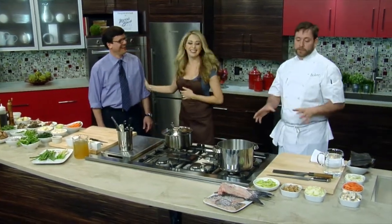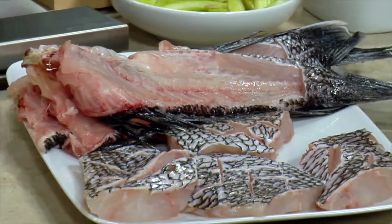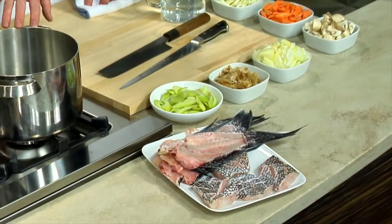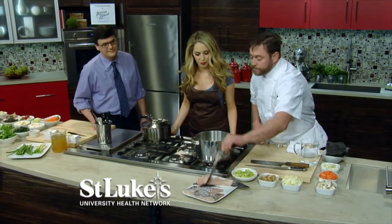So the first thing we're going to do, I just want to show everyone how to do the dashi broth, because it is so quick. What I have over here is some black bass tails, the bones from them, and then I just have some fillets there. So this is kind of a one-pot wonder. It's very quick. I'm actually going to go ahead and drop these guys in here. So you just fillet this, but you save the bones, right? Yep.